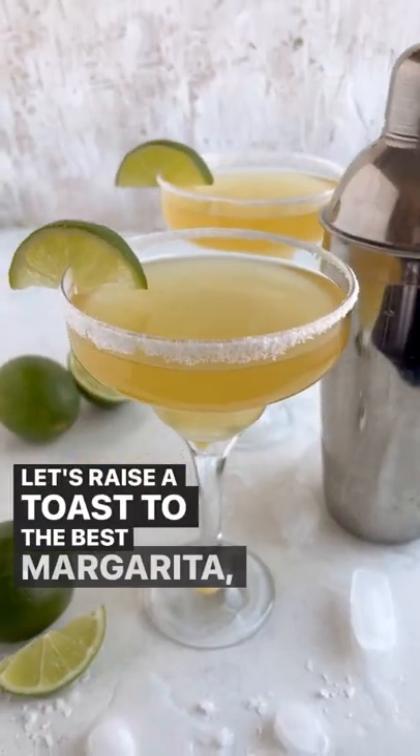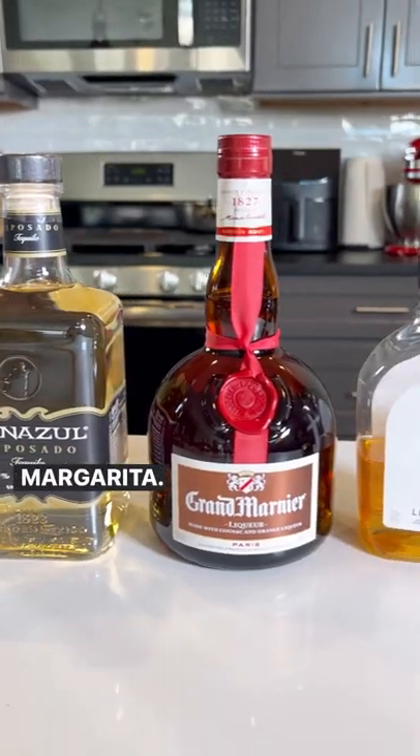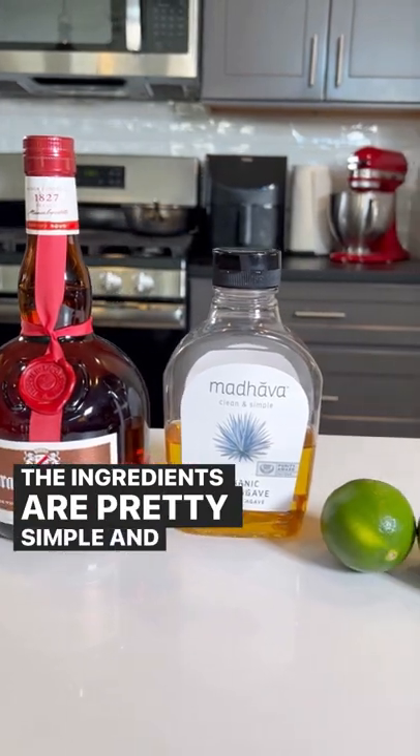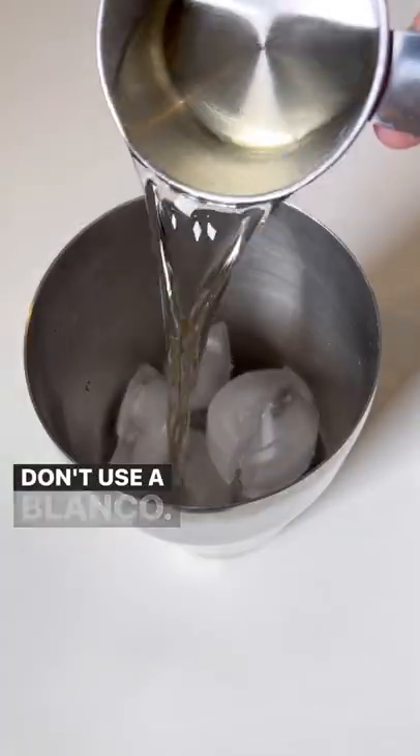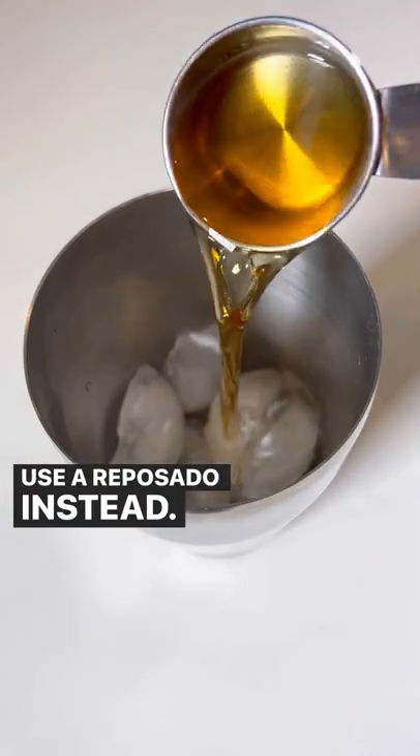Let's raise a toast to the best margarita, the Cadillac Margarita. The ingredients are pretty simple and you'll only need four of them. First, the tequila. Don't use a blanco, use a reposado instead.